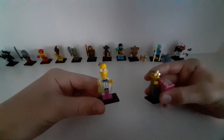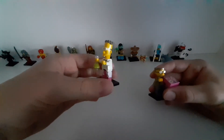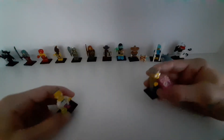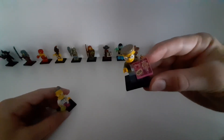The next ones are from the Simpsons collectible minifigures — I have two of them. I've never watched The Simpsons so I don't know their names, but the first one has this cool potion bottle, and the other one has this newspaper.